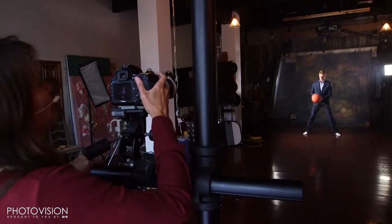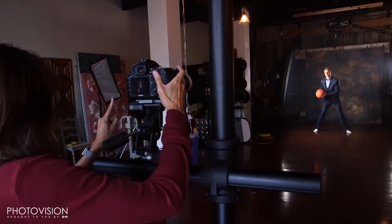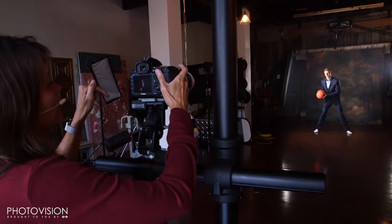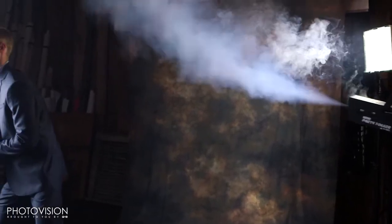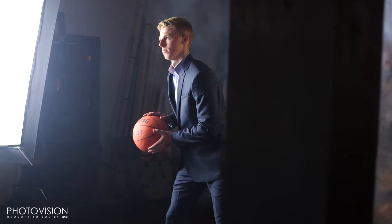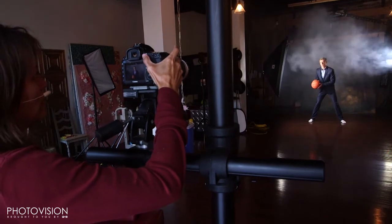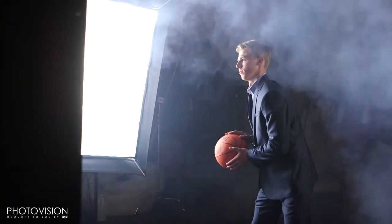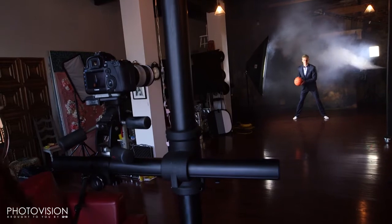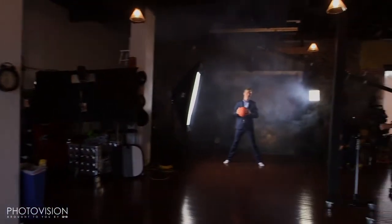All right, you ready, Angela? Let's get Patrick into ready position. Ball up a little bit more, Patrick. Turn just a little bit this way — turn, turn, turn. And chin down. Perfect. Ready? Action. All right, cut. Patrick is really good at this — Patrick is awesome. He does not move at all. I think that's a wrap.